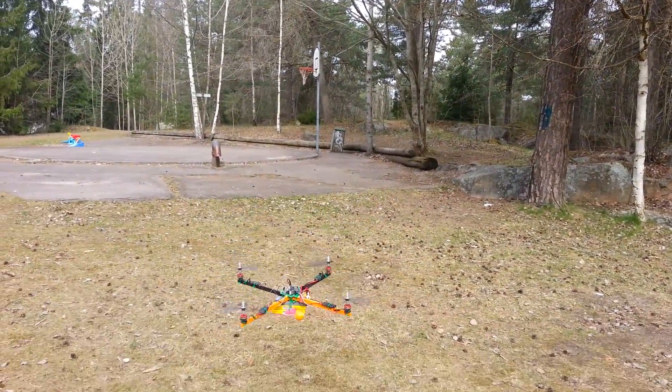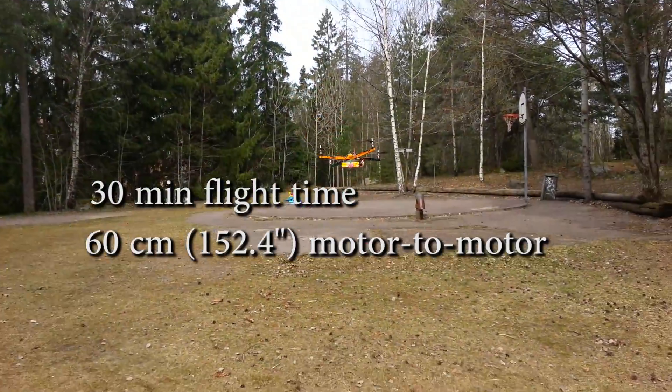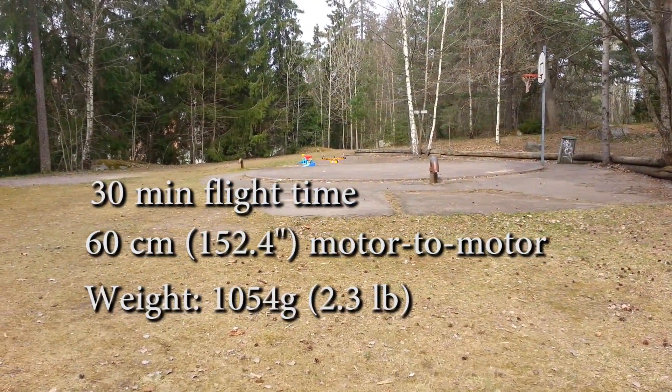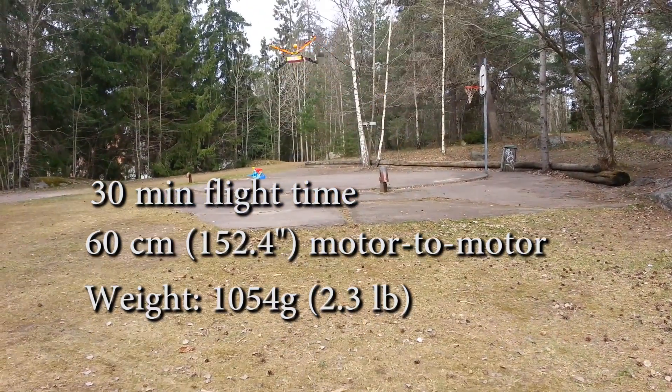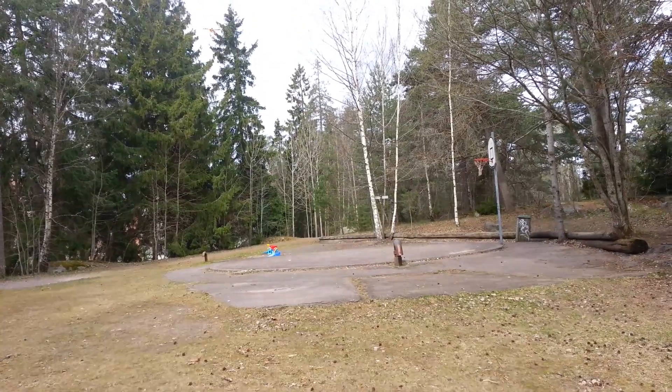This is my homemade Arduino quadcopter. It has a 30-minute flight time, 60 cm motor-to-motor distance, and weighs just over 1000 grams. This will be a short video showing the different steps needed to build it.